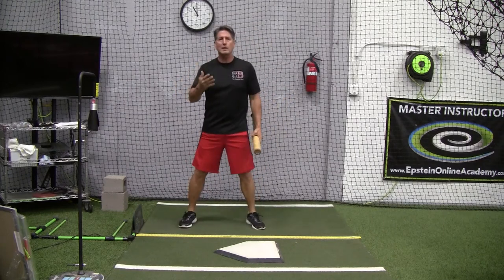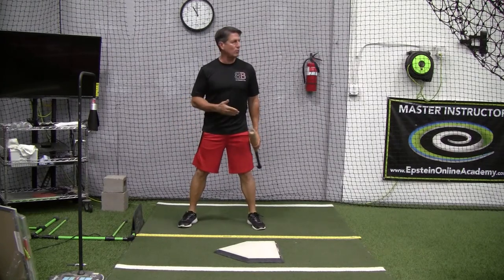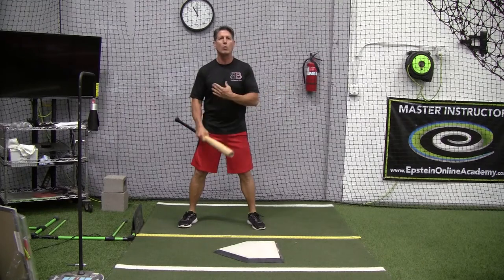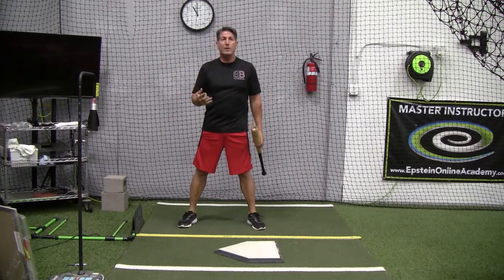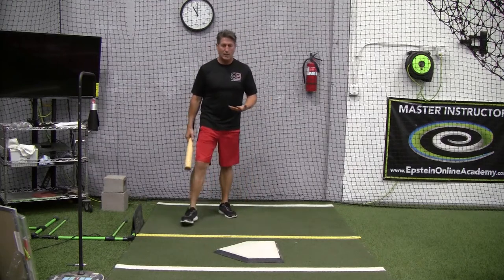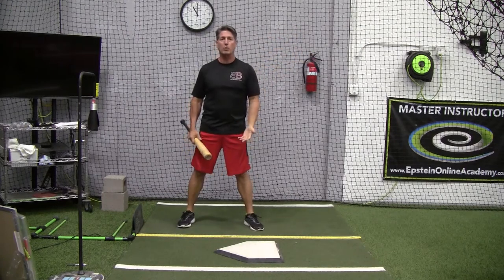Why do I need to be yelling hitting cues to him when we should have covered all that in practice? All he needs to be thinking about right now is rhythm, tempo, and timing. How did I see the pitcher throw the ball before? What was his wind-up like? Where's his arm slot consistently coming through? What kind of pitches have I seen him throw? These are things he should be thinking about before he gets into the box, and as he steps in, now he's just got to focus in on his focus point, bringing it into the pitcher when the pitcher is beginning to release the ball.